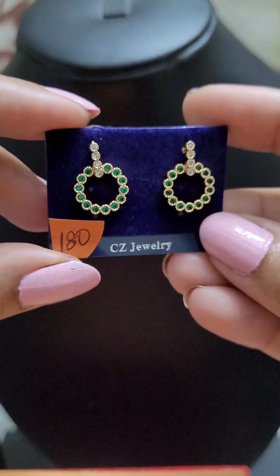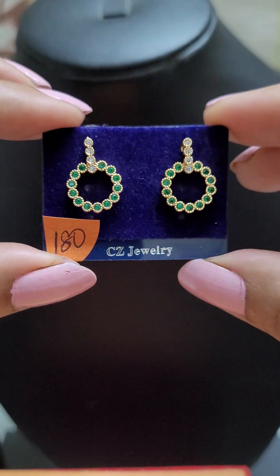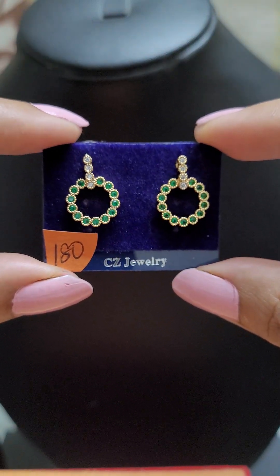This is another excellent option — a lightweight earring, and it's only for 180.